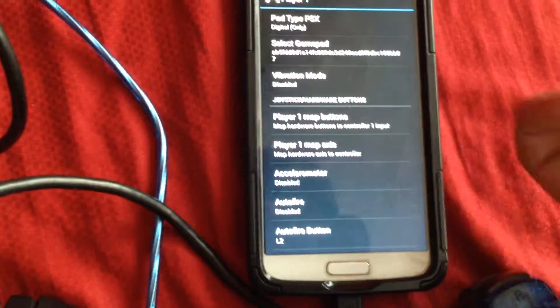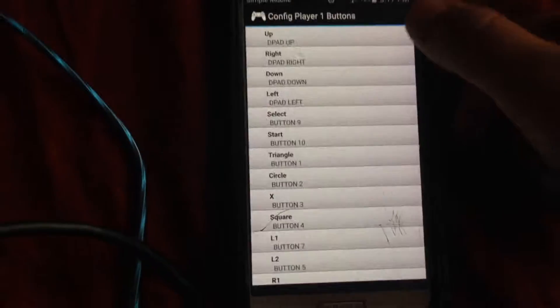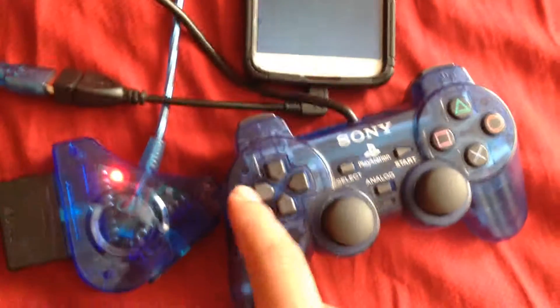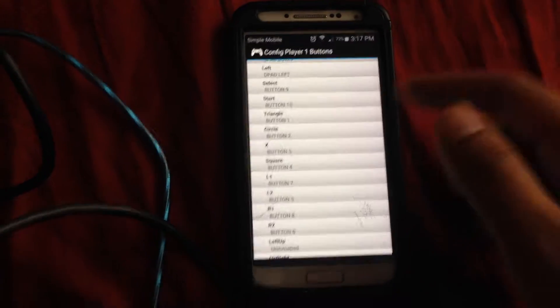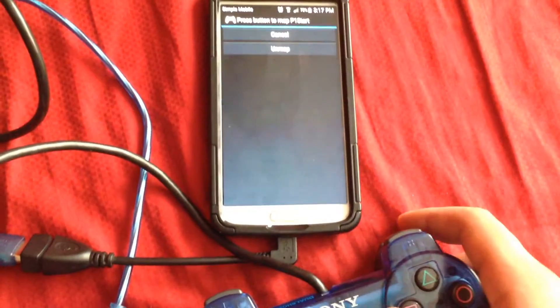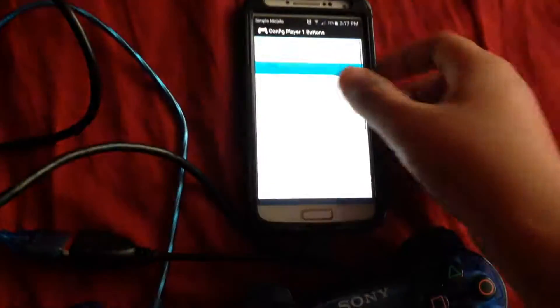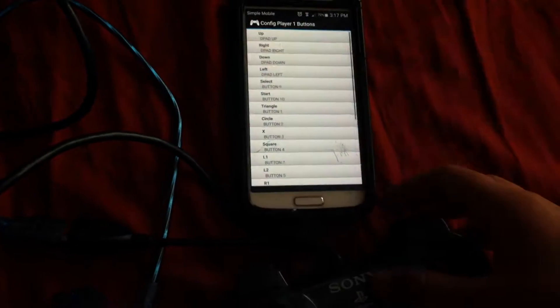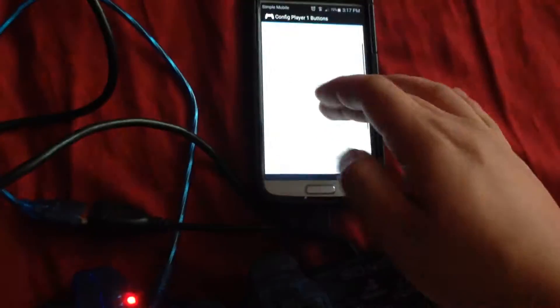And then once you've got that, all you gotta do — the next simple thing — is map the buttons. Basically all you gotta do is the same thing. Press up, map up, and then it maps. Then right. Basically all the buttons — X, triangle, square. It's very simple to do. You know, there's nothing more to it.